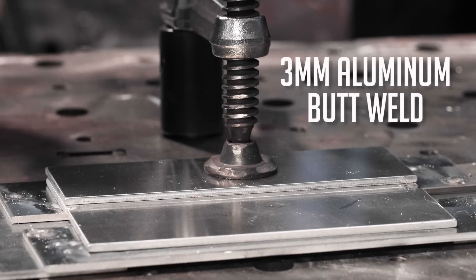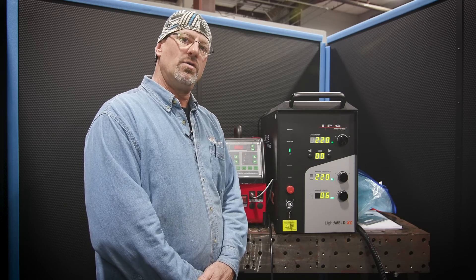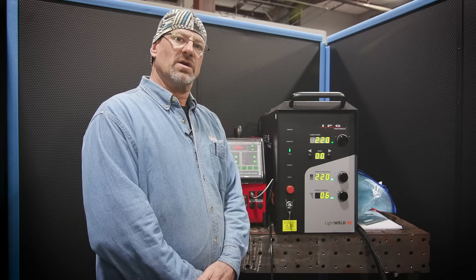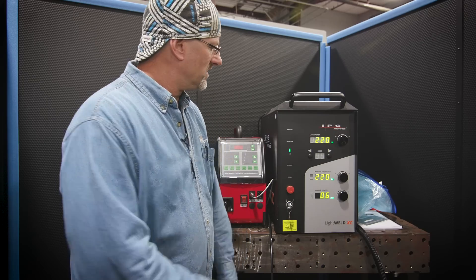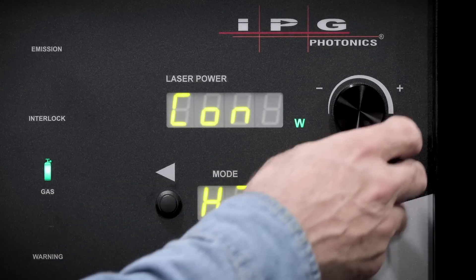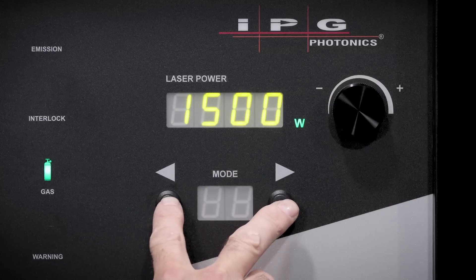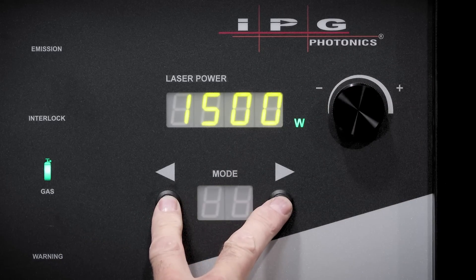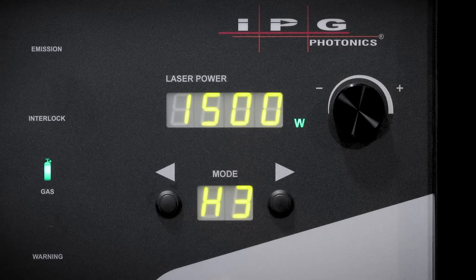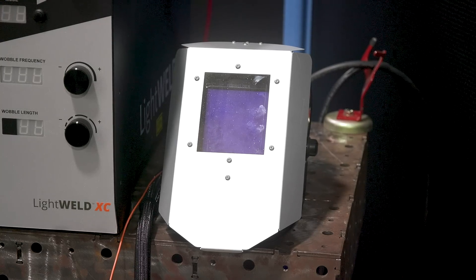So what we're going to do is set the machine up for the three millimeter butt weld aluminum. What worked best for me after practicing a bit was the H3 mode at 1500 watts. So let's get started. And of course, to hold that program, you just push both buttons simultaneously. What's a little different, which you'll see when we start welding, is that the arc is not very bright at all, which means you only need to set the hood on grind mode.